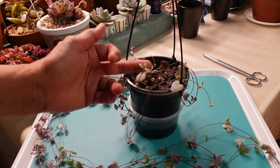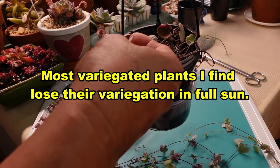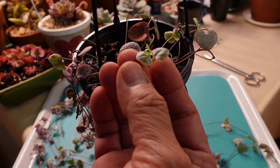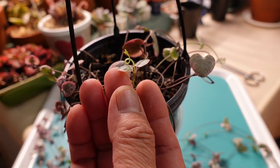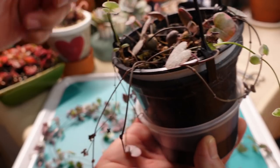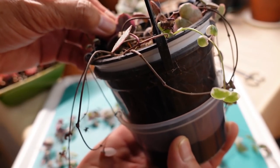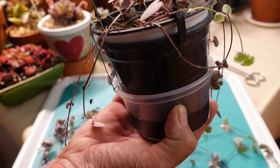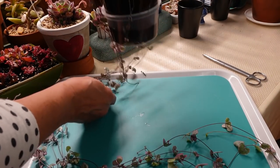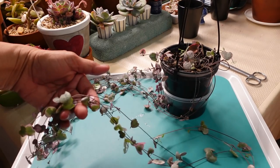The variegated ones I probably wouldn't put outside, because you're going to lose the variegation — it will eventually all turn purple. I just noticed this one has a curly pigtail. Anyway, now we're going to propagate this one. You can see the purpleness on the back of the variegated ones. If you have a normal standard one and grow it outside in the sun, it will turn purple like that — like a purple heart. Okay, let's propagate.